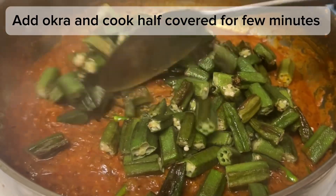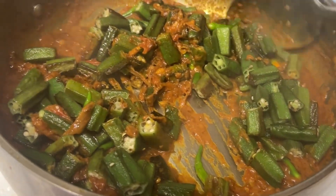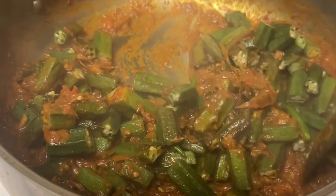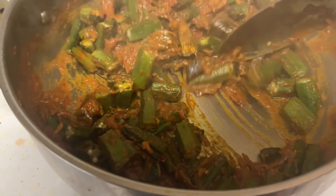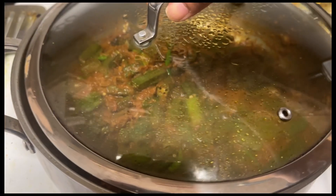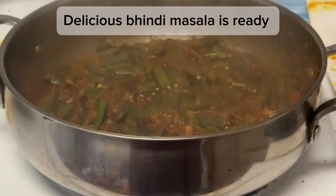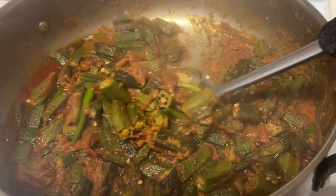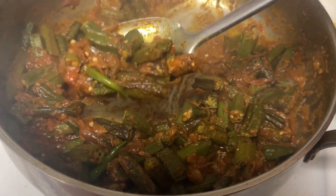Add okra and cook half covered for a few minutes. Delicious bindi masala is ready. Eat with roti or rice.